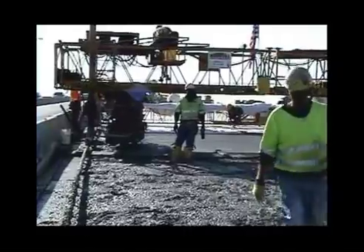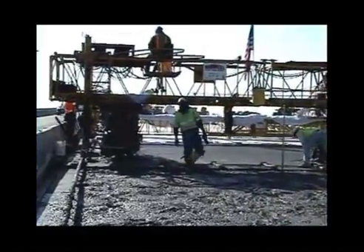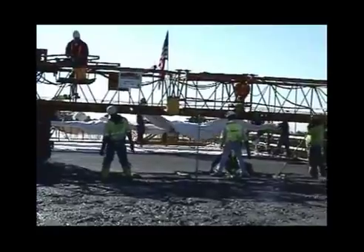They eventually did this, but you can see they've got three extra guys on both sides just to finish one foot of concrete. It's crazy.